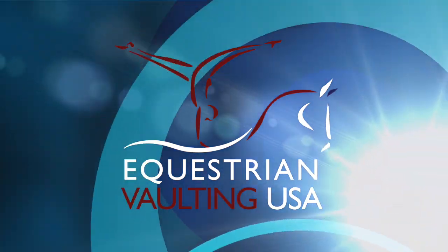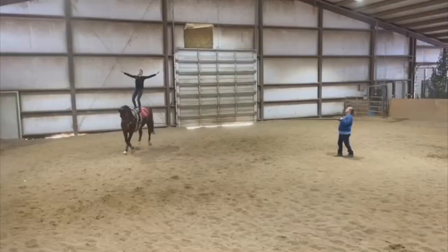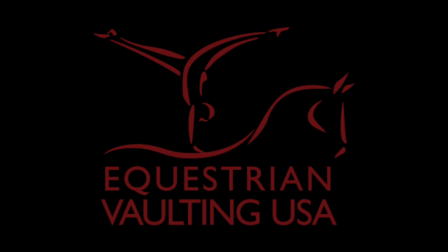Welcome to this Equestrian Vaulting USA video series designed to inspire and educate our vaulting community on the one-star compulsories. This video is about the stand. First, we will outline the essence and mechanics of the stand, followed by a more in-depth explanation of how to train and coach this compulsory. We will finish with guidance and tips from our kind judges. This video is made possible by the donations from the generous members of Equestrian Vaulting USA. Thank you.